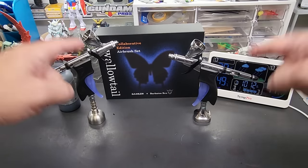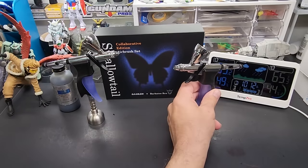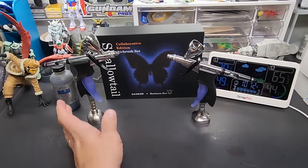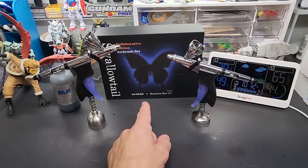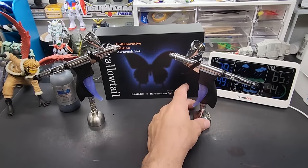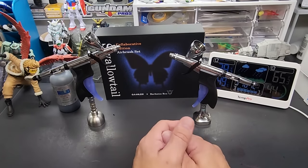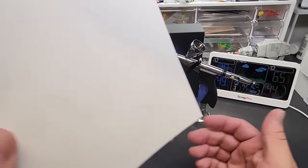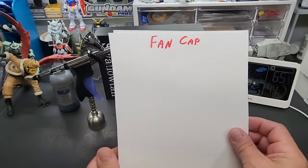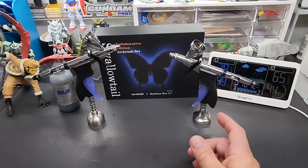Hello friends and welcome back to the bench. In today's video we're going to compare a fan cap versus a non-fan cap on the airbrush. For this we'll use my Swallowtail since I have both the fan cap and no fan cap for it. I've already got some paper laid out with the fan cap labeled on one side, so that'll tell us which is which.